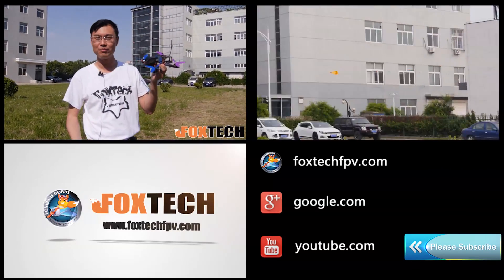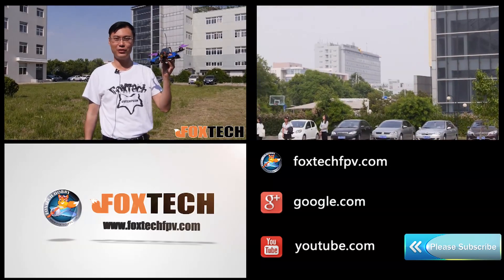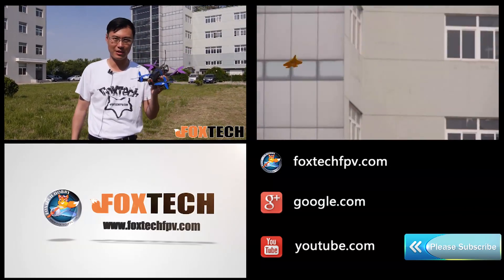I hope you like this propeller and this motor, and if you like our video channel don't forget to subscribe us. Thank you.